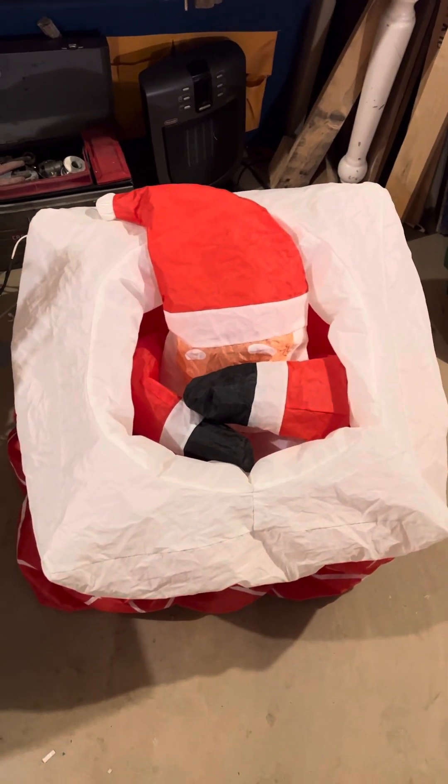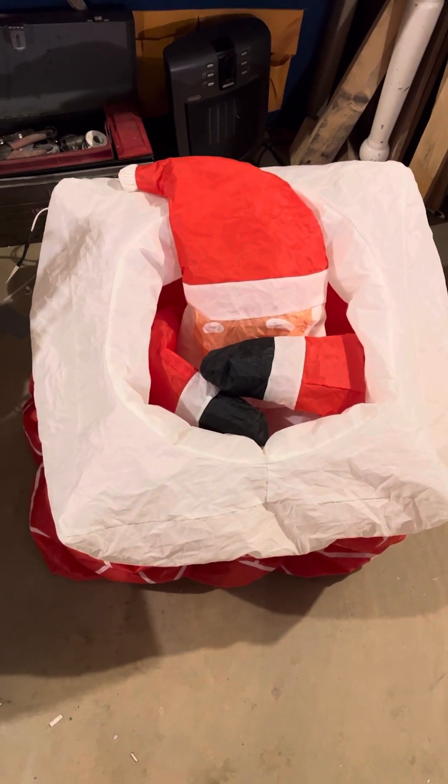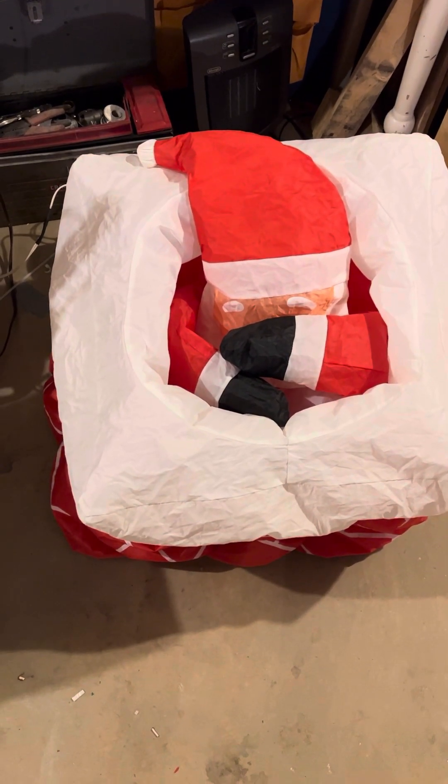Hey guys, Lawdy Master here, and today I've got a video for you of this Gemmy 5 foot tall air balloon inflatable Santa popping out of chimney.